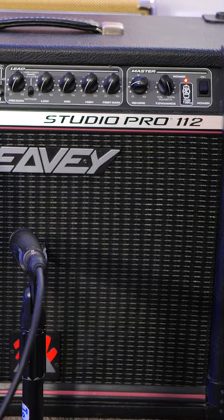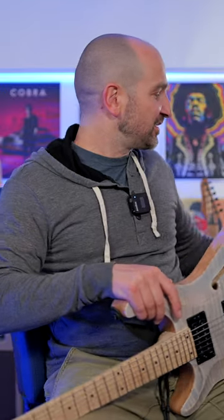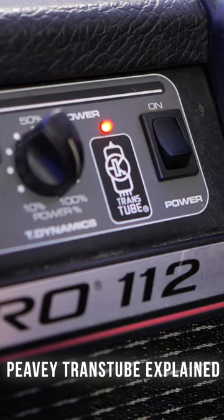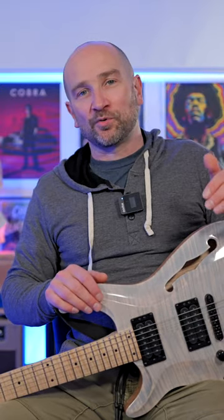One of the circuits on this amplifier that a lot of other YouTubers seem to get wrong is the fact that the T-Dynamics control is basically your overall compression. So the further it is to the right, the more open the sound will get. And as you start backing it off to halfway, you can get the amp to kind of break up naturally and get more compression.